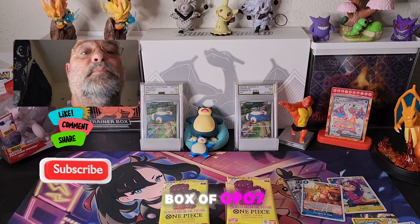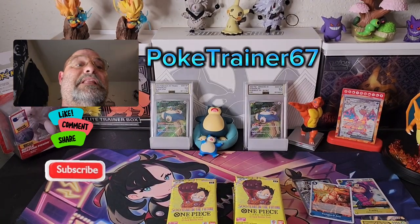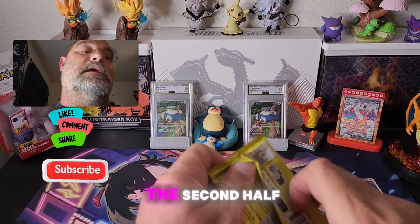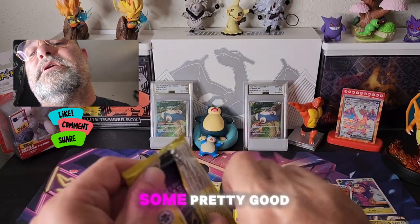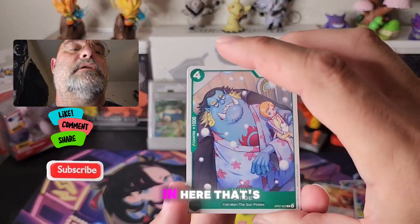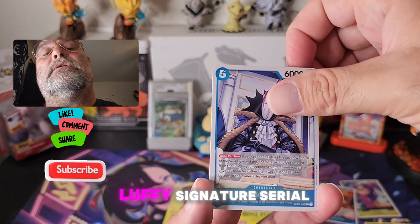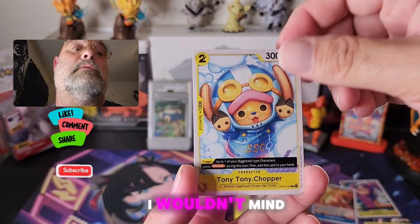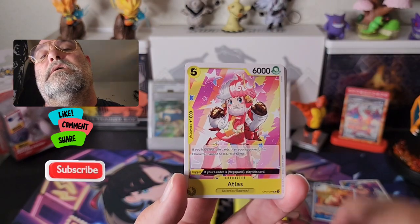Trainers, in this video we're going to finish up this box of OP07 — the box where we pulled the beautiful Boa Hancock manga. Let's get into it! All right, here we go — first pack of the second half of the box. I know there's some pretty good cards in this set that can be pulled. There's some alt arts, and there's a Luffy card in here that's pretty nice.